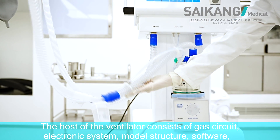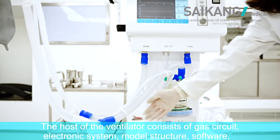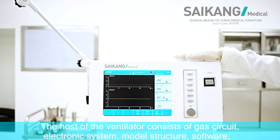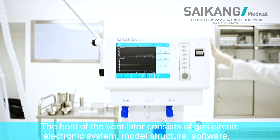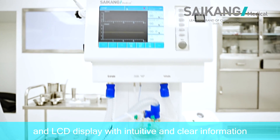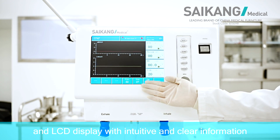The host of the ventilator consists of fast heat, electronic system, motor structure, software, and an LCD display with intuitive and clear information.